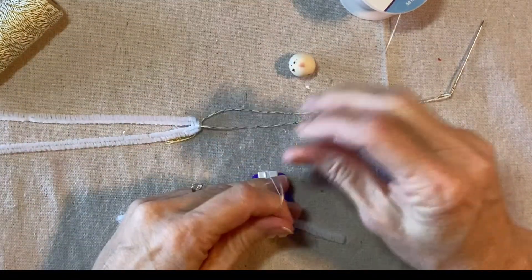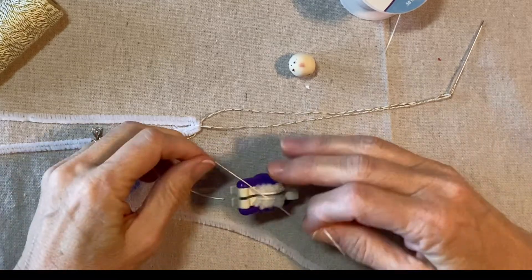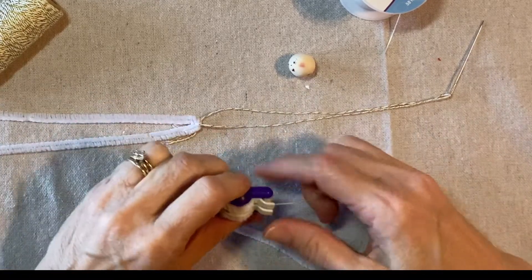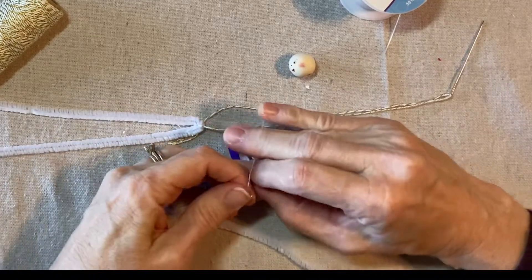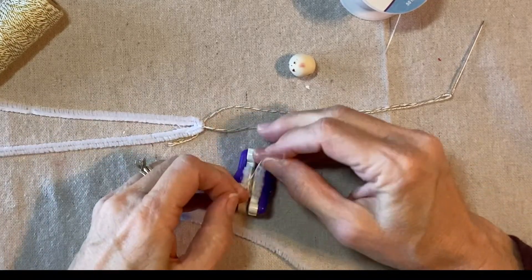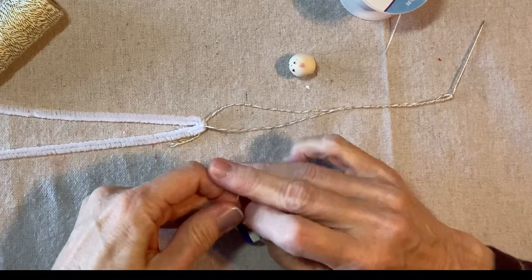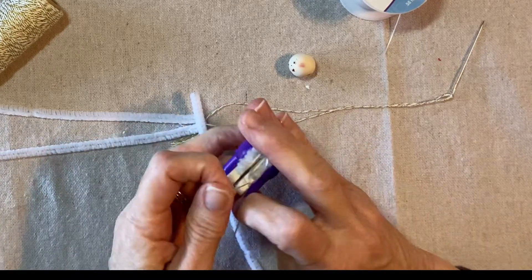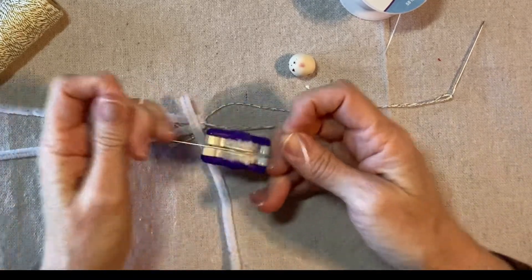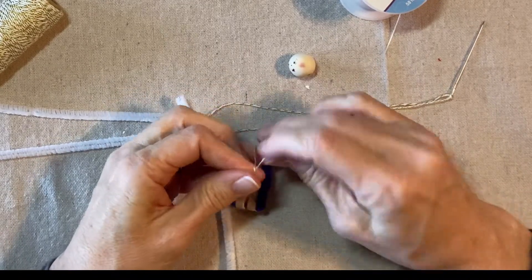I'll just tie it on one side — I don't want to pull it too tight. I've never had the stretchy cord break, but it's possible that if I pulled it too hard it might break, so I want to be careful. Then tie it on the other side. If you've never made a pom-pom, they are very easy to make — this isn't a pom-pom tutorial necessarily, but I think you can get the gist just by watching. It's very easy!